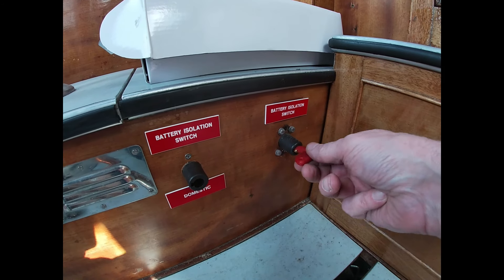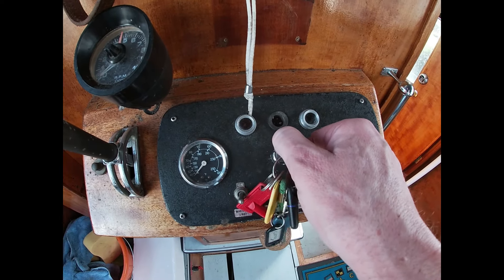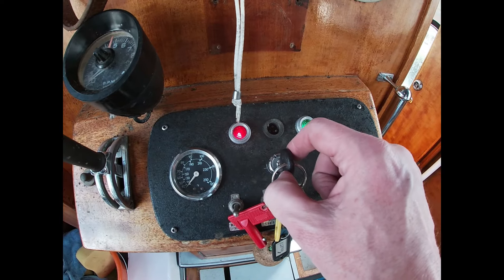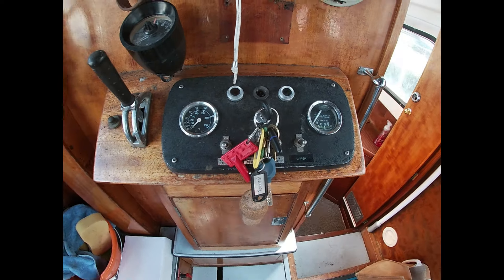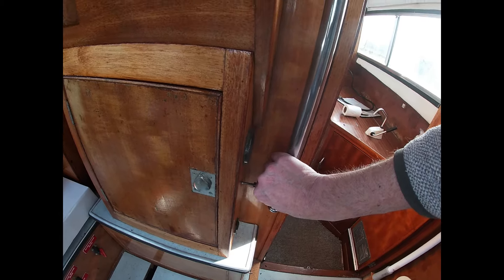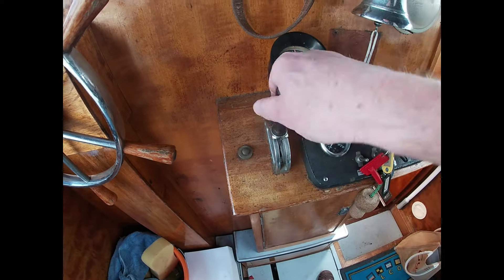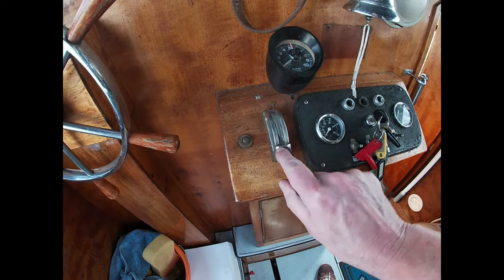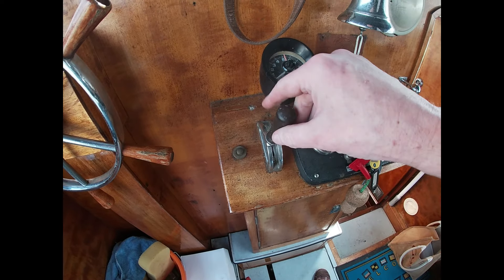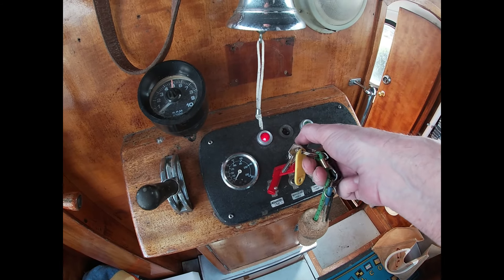So now for the moment of truth. Let's put the power on and see if Margie B will start up. We have lights. What I'm going to do first — choke out. And this is 100% the first time that this key has been turned this year. This is in real time now.